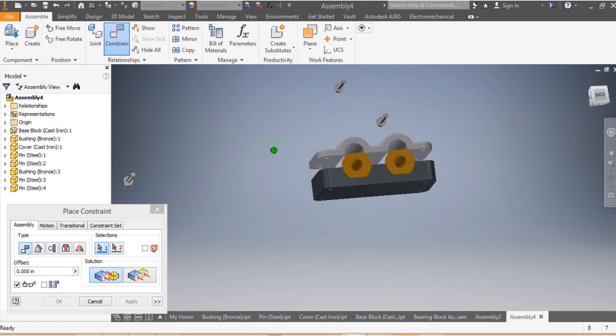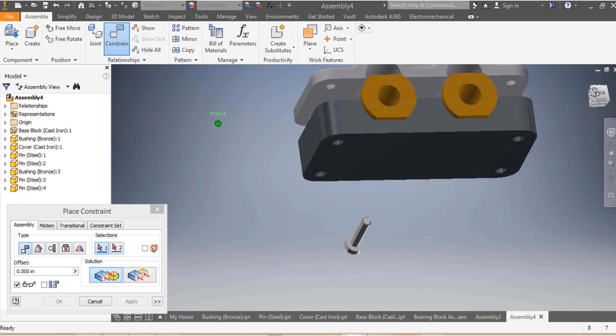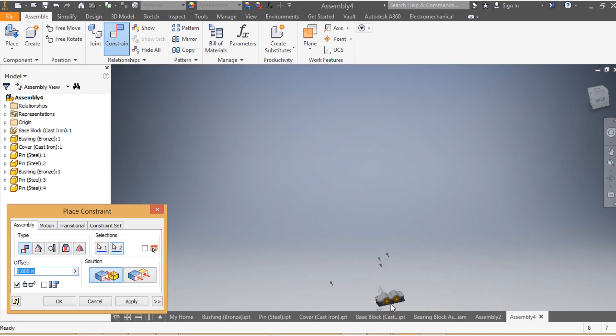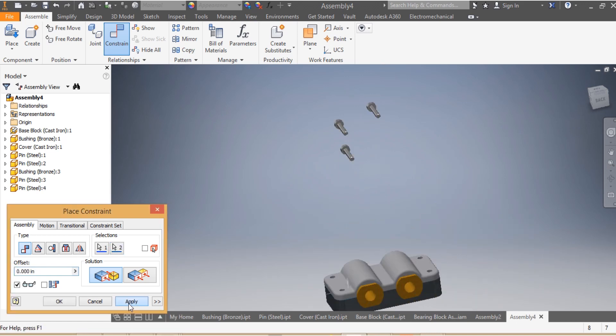I need to make sure that this forms one body, so I mate that face with that face — apply.